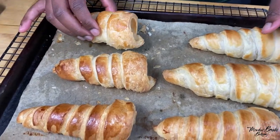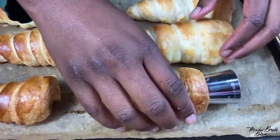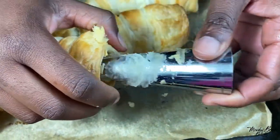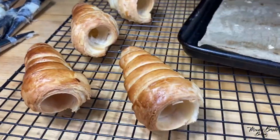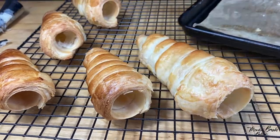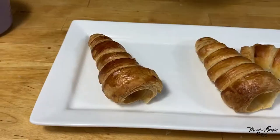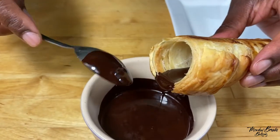Remove from the oven and leave them for about five minutes, then remove the molds. I've left one here so I can show you how to remove them — gently tug at the mold to get it out. Put them on a cooling rack and leave them to cool completely. While they're cooling, make some cream to go into your molds.